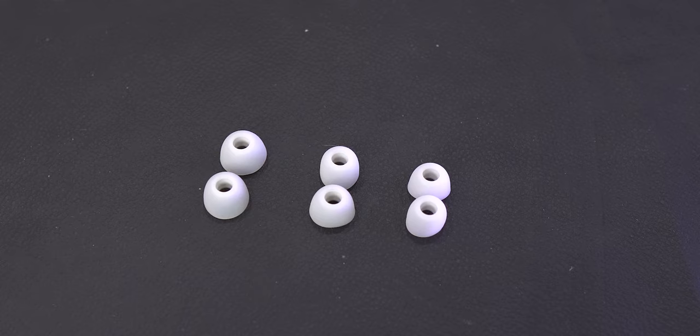The left earbud kept falling out of my ear — that happened at least four or five times — even after I replaced the medium-sized ear tips with the largest ones. So I guess that's enough for a drop test, since they dropped several times and didn't break. This made me realize that maybe my left ear hole is bigger than my right one. But I can easily wear these for a long period of time as they don't hurt my ears at all, so OnePlus has done a good job in this aspect.